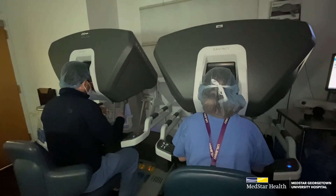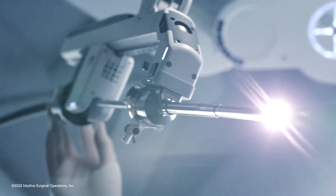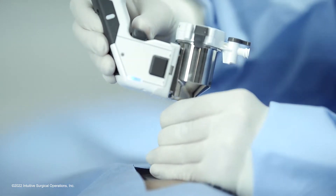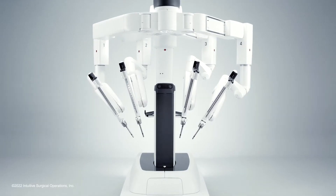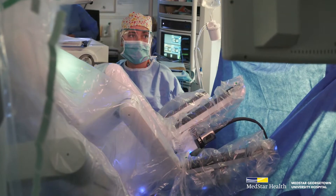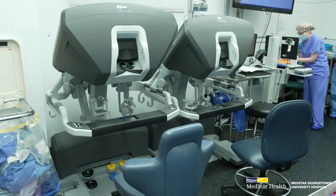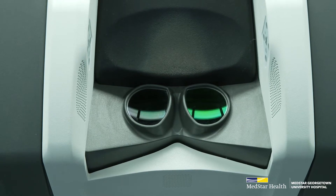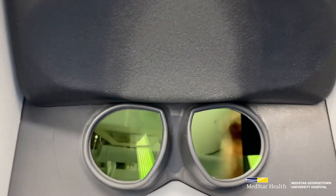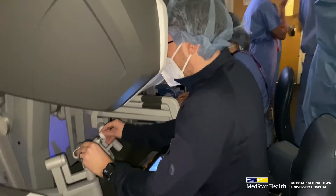The robot arms are in the patient and we have full control over what they do. One is used for a camera, so that's how I see. Two of them are used for my main two hands for dissection, and then the third or fourth arm is used as a retraction device at the bedside. There's also the second part of the robot where the surgeon sits — that's the console. The robotic camera has two lenses, one for the left eye and one for the right eye, and that's what gives us a three-dimensional view. That's where we actually control the robot.